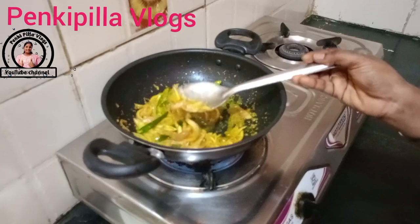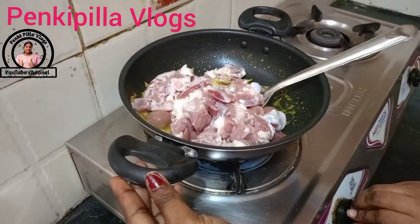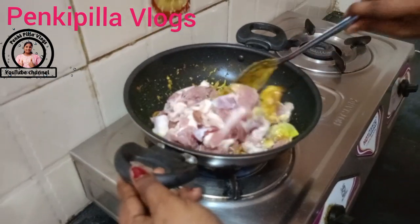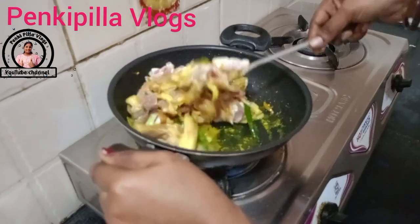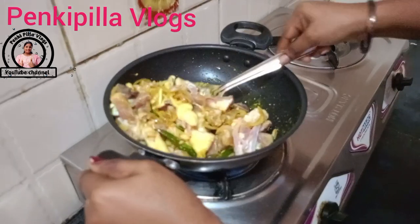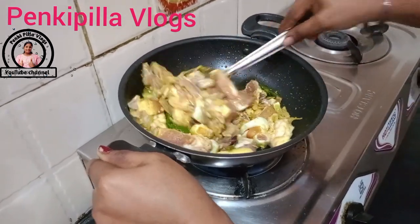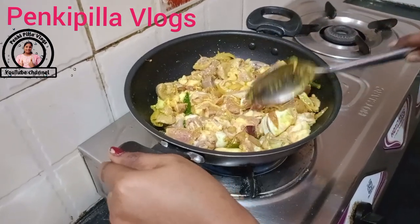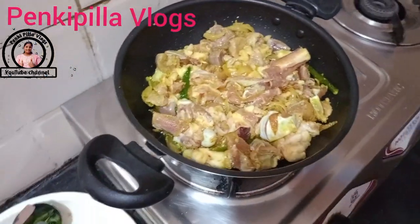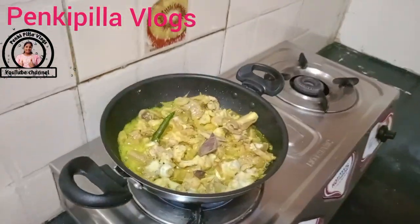Let's fry it. Add a mixture of salt. Put a little bit in the pan. Put water into the pan.